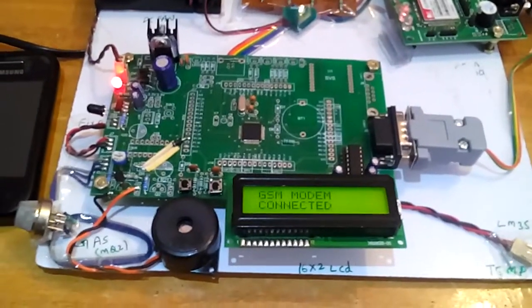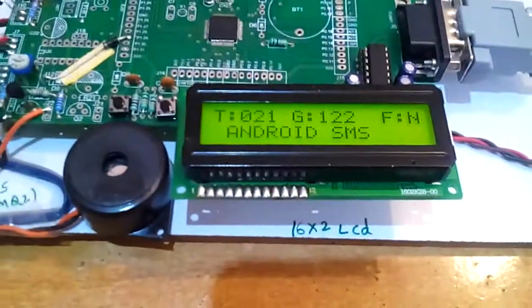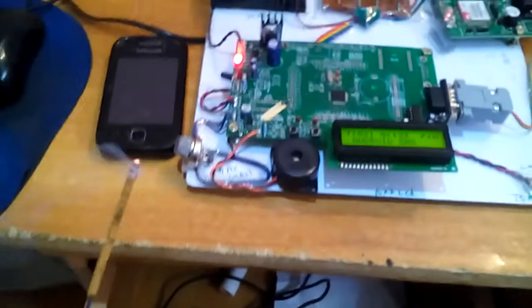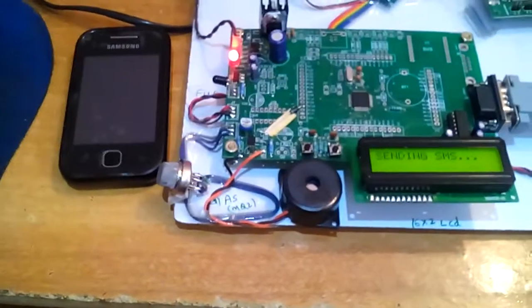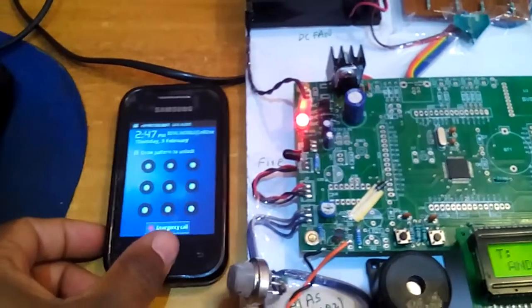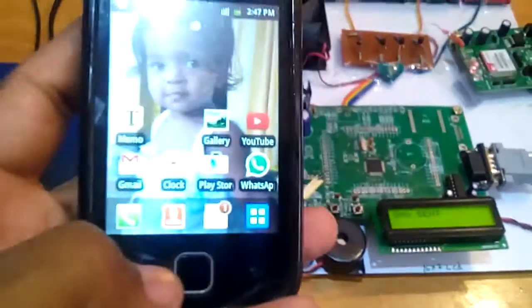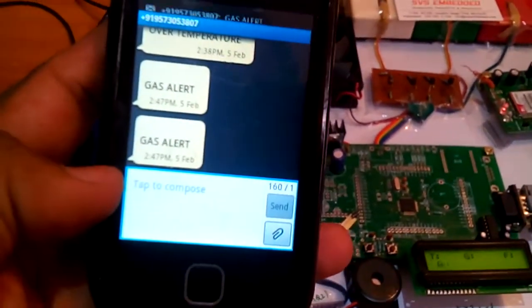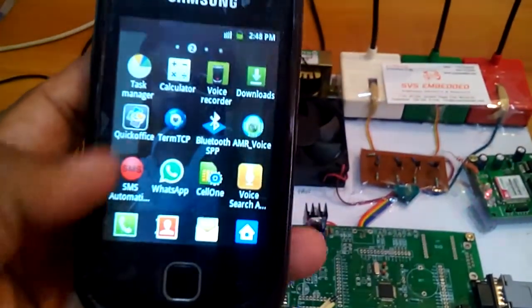First of all it is communicating with the GSM modem — GSM modem connected. T is for temperature, G for gas, F for fire, and Android SMS. Let me show you the output. I am giving input to the smoke sensor — sending SMS — okay, smoke alert. Gas alert.